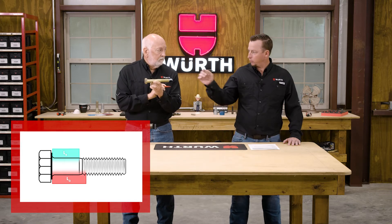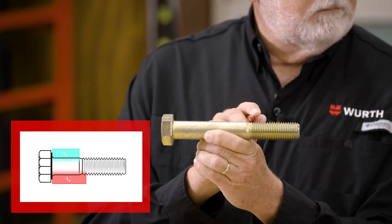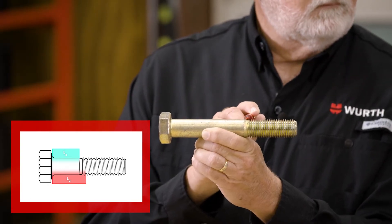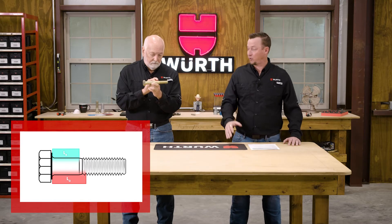That little space right in between there is a transition length, which then leads us into the grip length. Grip length is LG on our chart here.